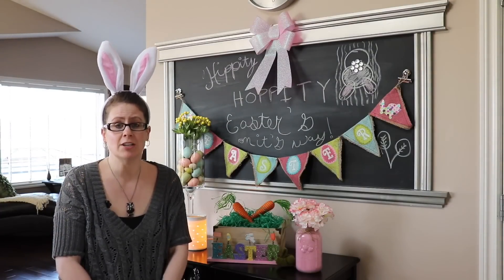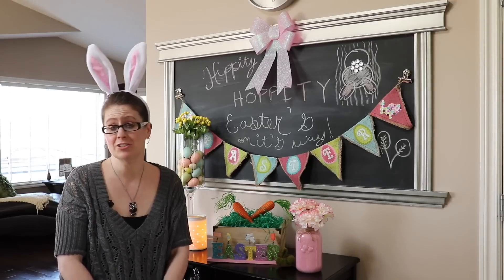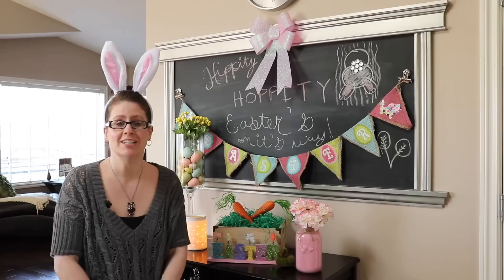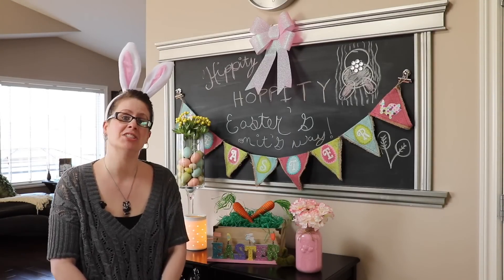Thank you so much for watching guys. I hope you find some inspiration to do your own Easter decor, or just to enjoy what I've done — of course on a budget. Thank you so much for watching and we'll see you in the next video guys.